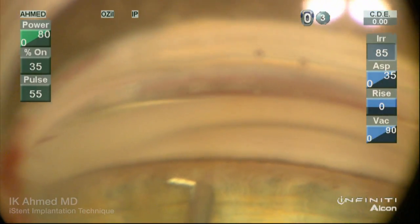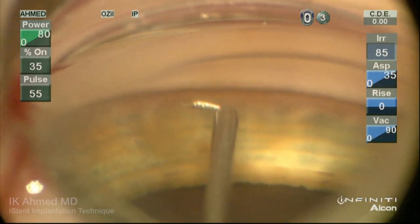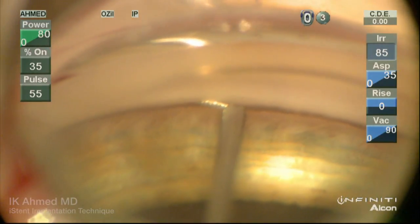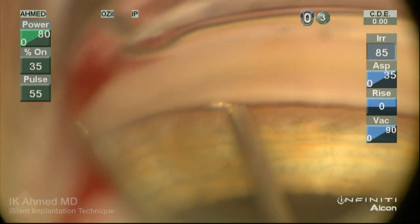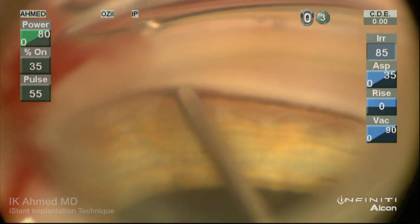In the supranasal angle, we're going to enter the meshwork at a 30-degree angle, noticing the self-trephinating tip approaching the inner wall with this 30-degree acute angle. This allows adequate entrance into the canal, avoiding entrapment within the inner wall itself. Once we get a third of the device into the canal, it's important to lift toward the hand and straighten the hand out to allow smooth passage of the implant within the canal.